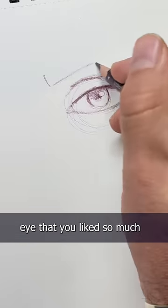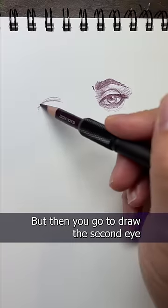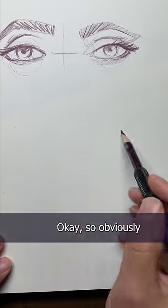Have you ever drawn an eye that you like so much you decide you need to draw the second eye to match it? But then you go to draw the second eye and it starts out okay until you realize you just drew Sloth from the Goonies. Hey little guy!